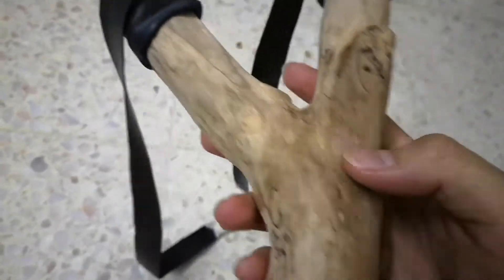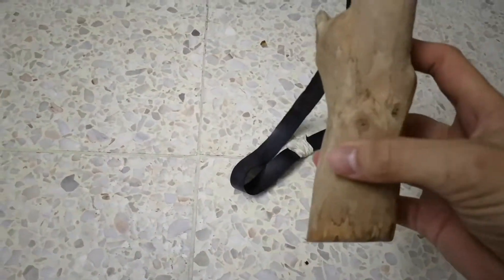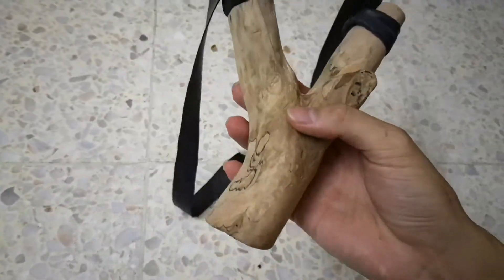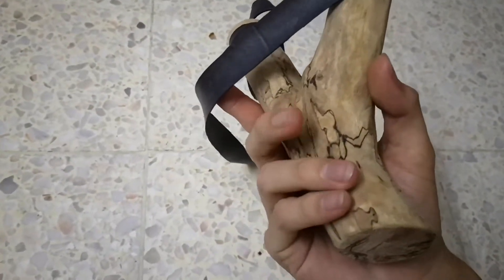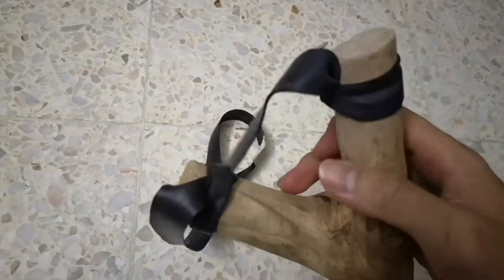After I sandpapered it, it's a lot smoother. The only thing that I skipped while making this was to add an oil coating, so you can see it's still bare unprotected wood. But anyway, it's a slingshot — it works the same way.